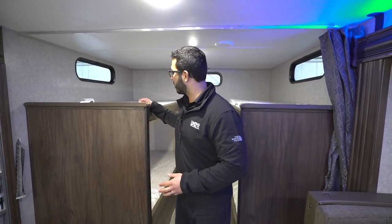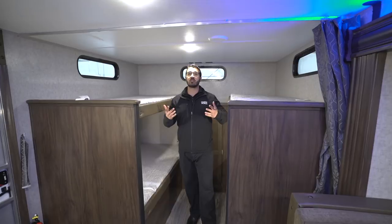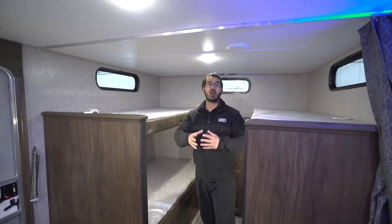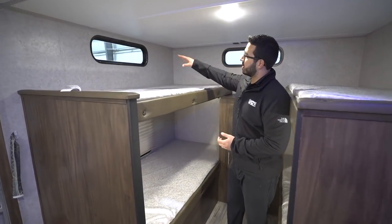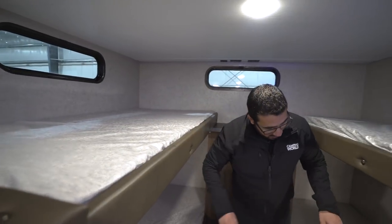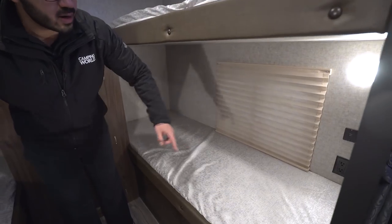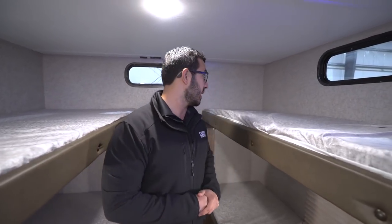Right behind me you have quad bunks in the back of the trailer. You'll notice as we go through that this is a very open floor plan, so the kids can run all over. With the quad bunks, you have windows all the way along the top letting in a lot of natural light, and the bottom bunks have windows as well. You'll also see LED lights, and both bottom bunks have dual USB ports as well as electrical outlets on both sides.